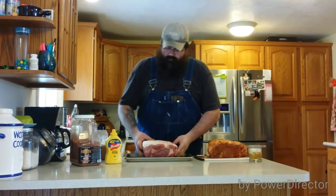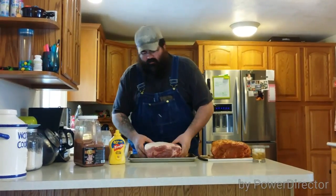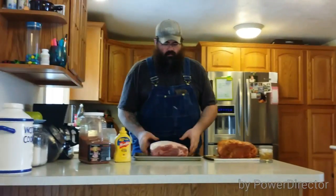This one's already done. Normally, if the fat cap was a lot thicker on this one than it is, I might trim it down or score it as I did this one. I like to be able to get the spices down into the meat.